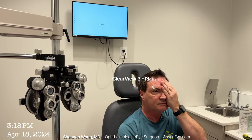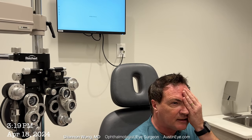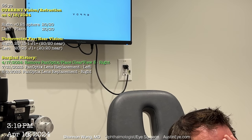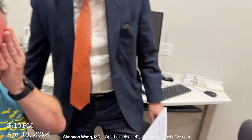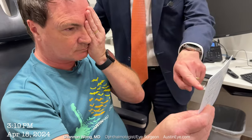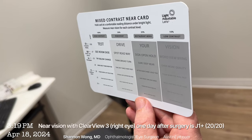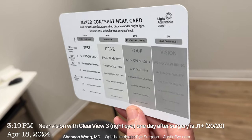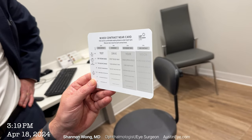Day after surgery vision testing: This smaller line is 20/15 — can you read that? It's P-O-N-K-Z-E. And the 20/20 line: E-F-P-D-V. Now let's test your reading vision. Hold the card where it's in sharpest focus and read this row. Moon, shape, jump, easy, light. Now check with your other eye — is it easier or more challenging? About the same: moon, shape, jump, easy, light. It's still 20/20 each eye near.